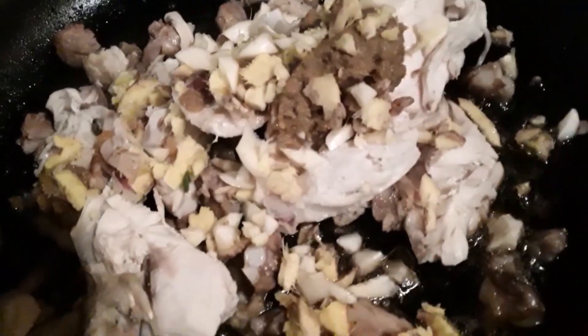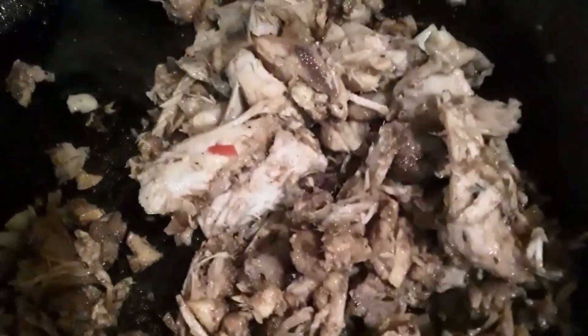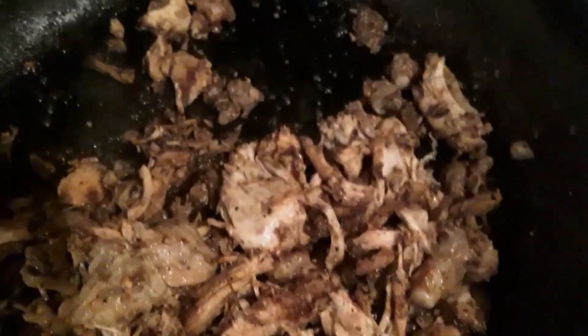Green curry paste, bacon grease is obviously on the bottom, then ginger and garlic. Let this go for a little bit - this goes super fast as long as you got everything cut up and ready to go. Stir it around, let it get coated in that ginger, garlic, and curry paste. I also just put in salt, pepper, cayenne pepper, and smoked paprika.